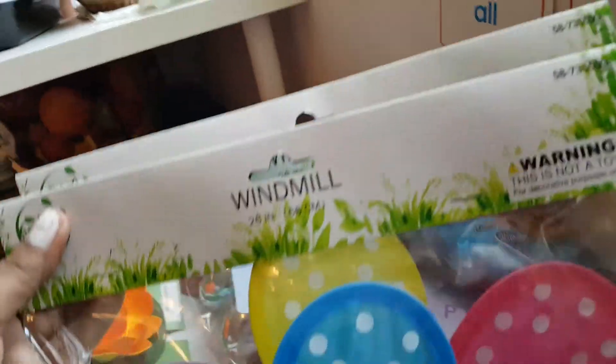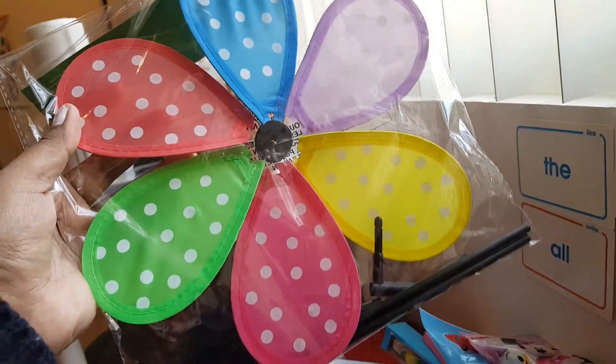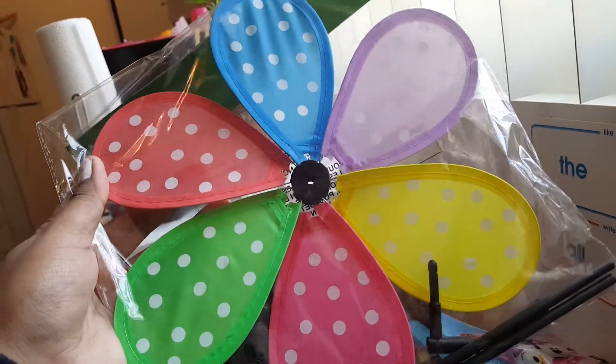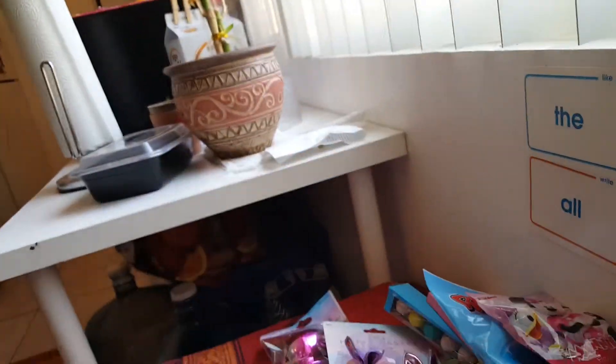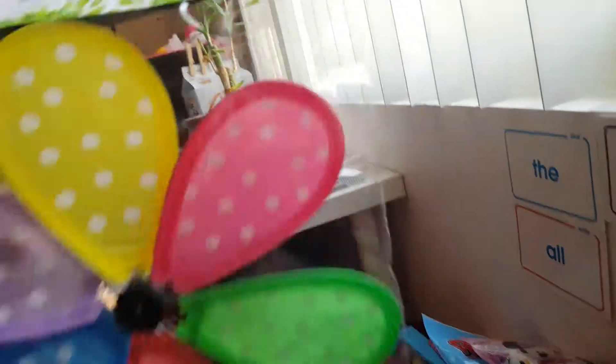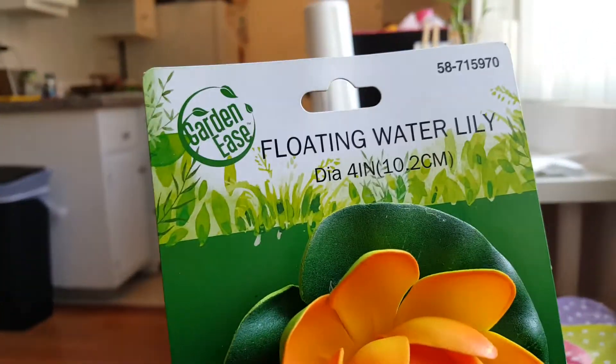These two are windmill spinners for outdoor use, 99 cents each, but I'm going to use them as decoration for my daughter's princess-themed birthday party. I thought the colors were really pretty and princessy with polka dots, so I picked up two of them. Next are the floating water lilies — I found them in the garden aisle.